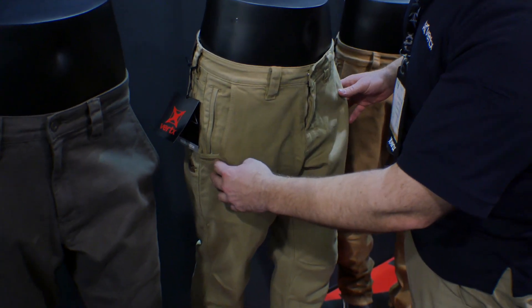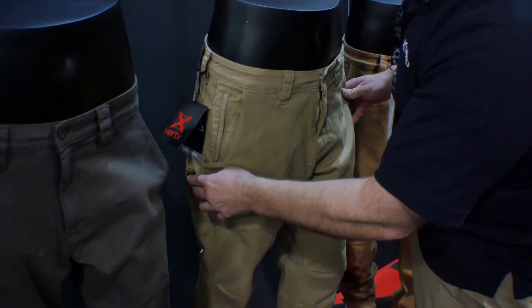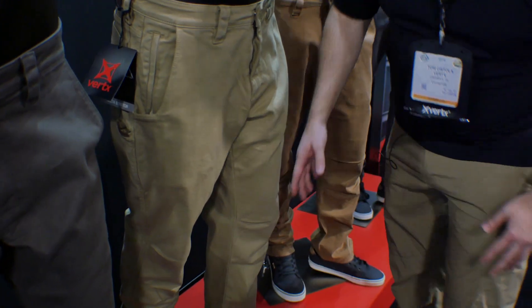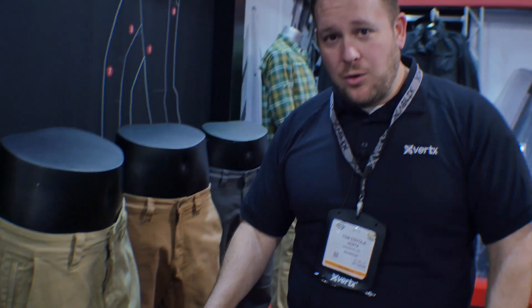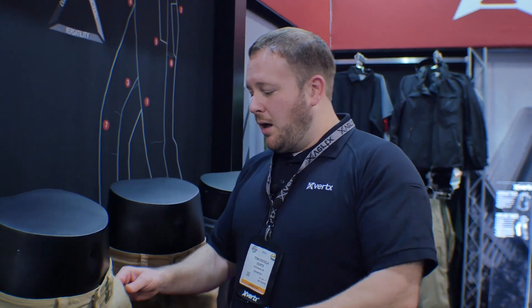It's got the knife notch in the pocket right there, a flash lighter knife pocket on the backside, four-way gusseted crotch, and double articulated knees. It's a trimmer fit than what you would see in a typical tactical pant, but at the same time a far more comfortable fit as well with the expandable waistband — just a really comfortable pant.